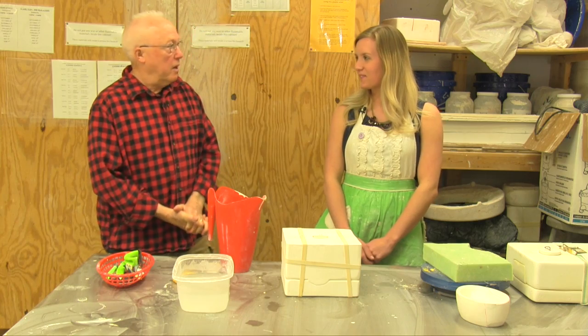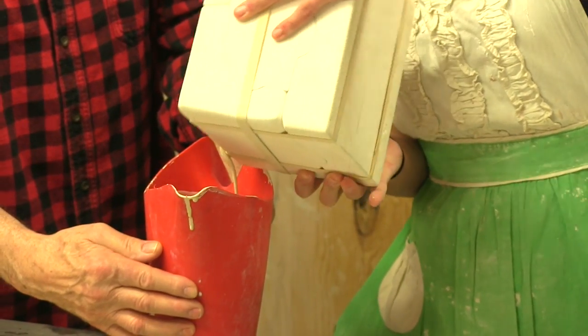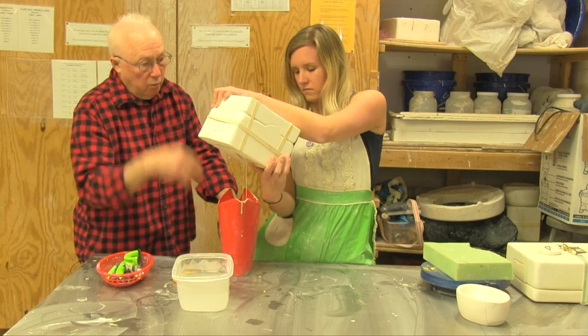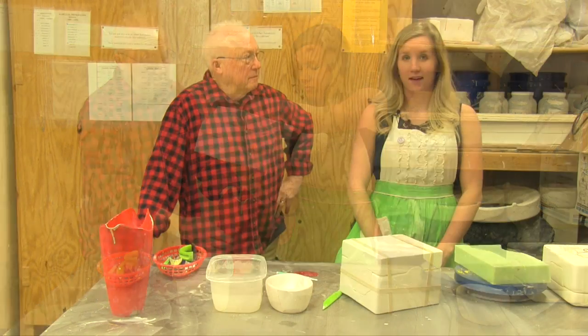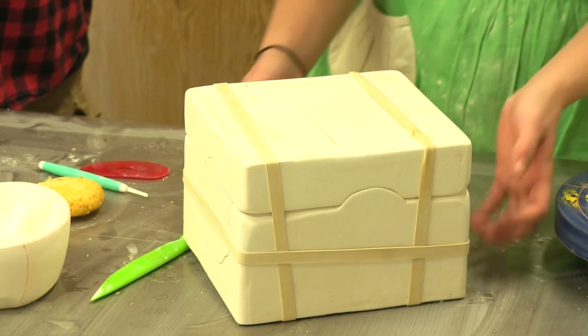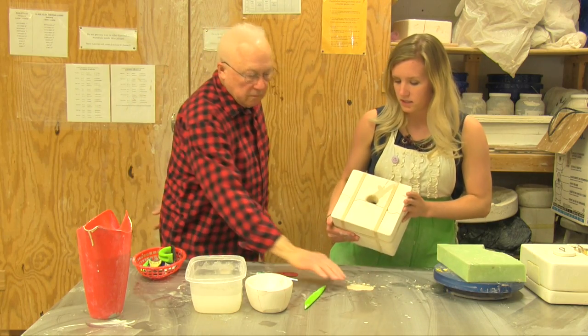It's been 15 minutes. We're just gonna straight dump it back in here to make sure that we get all of it out. What's left in there becomes the object. It's been another 15 minutes so we know that all the slip has kind of drained out and you can even see the residue that's left on the table.